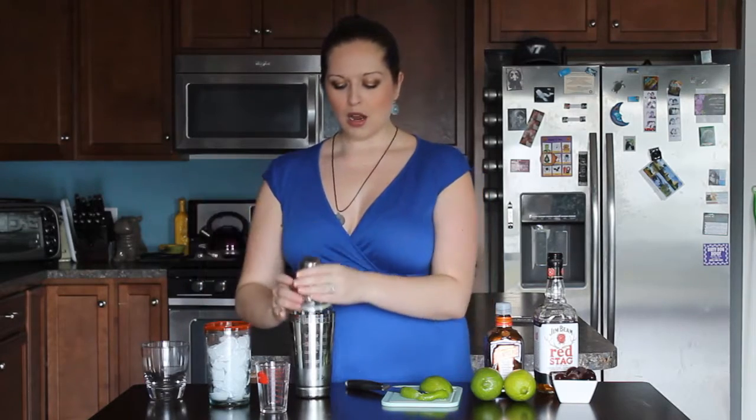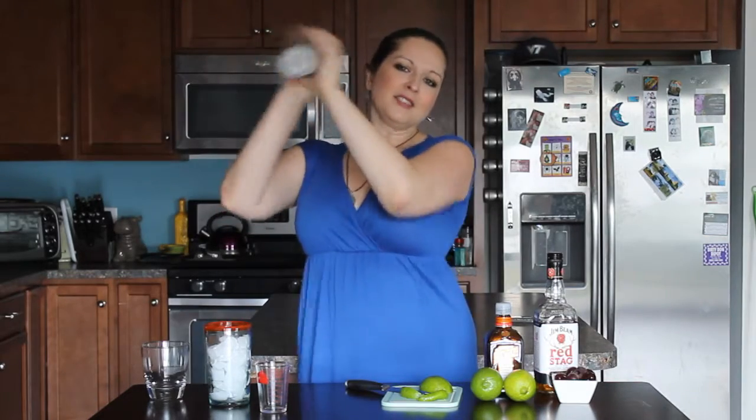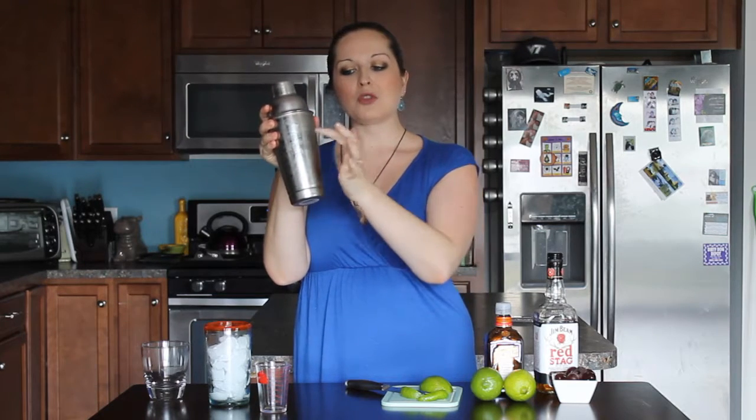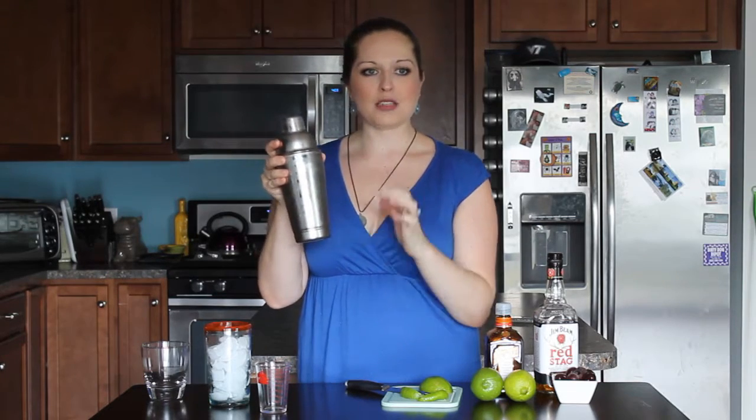Go ahead and put the lid on — that's all we need in there. Give it a good shake. You'll see your mixing tin actually becomes frosted, and that's what you want to see. You know you've shaken it long enough if you see that nice frost on the outside. Otherwise keep on going, because you want to really incorporate that ice and get everything really well blended.